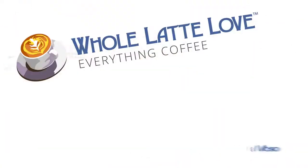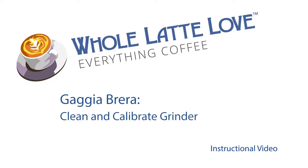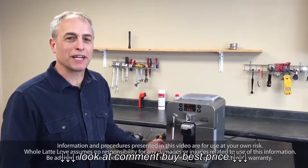It's time to learn, repair, and maintain everything coffee. Instructional videos brought to you by wholelattelove.com. Hi, this is Todd with Whole Latte Love. Today we're going to talk about cleaning and calibrating the grinder on your Gaggia Brera.